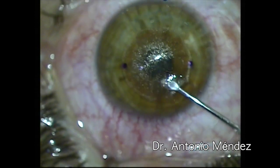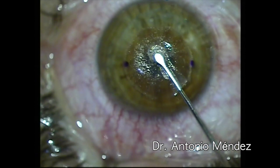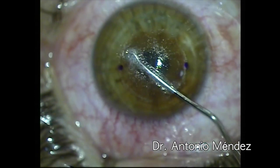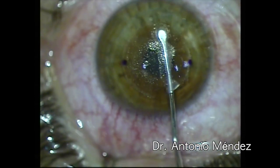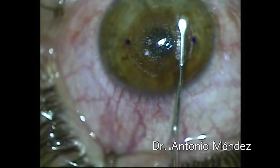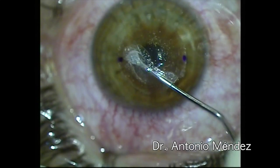Finding the plane, we are able to dissect very easily the anterior plane. Then we go back to the posterior plane and we make sure that we get especially the edges of that lenticle.